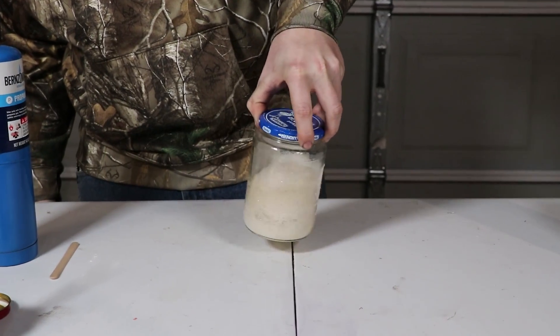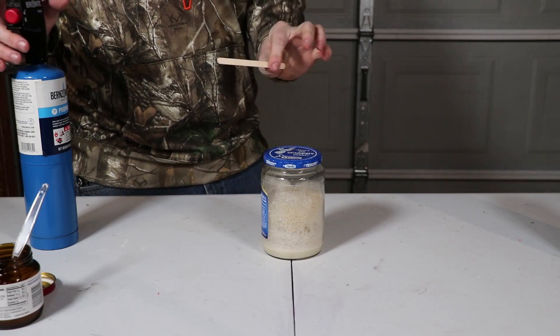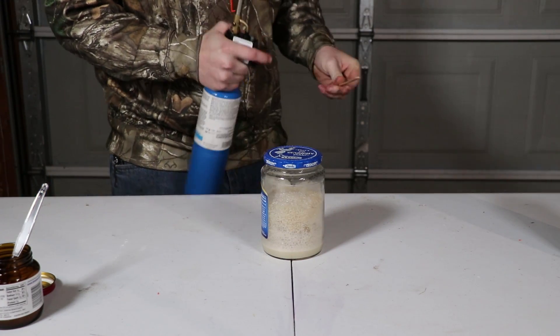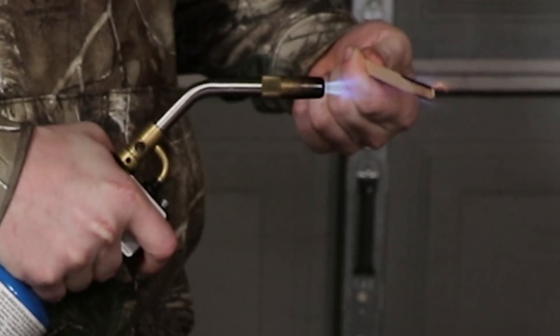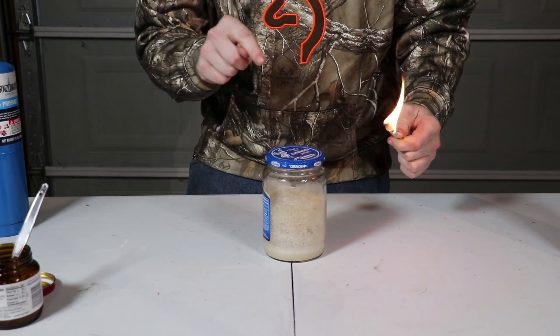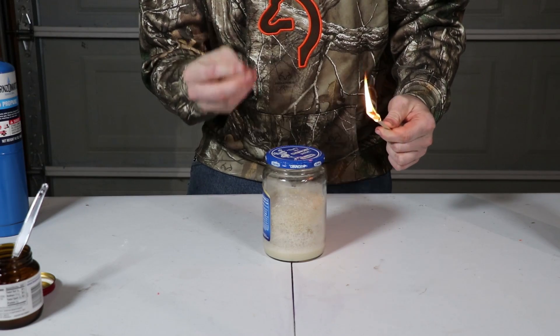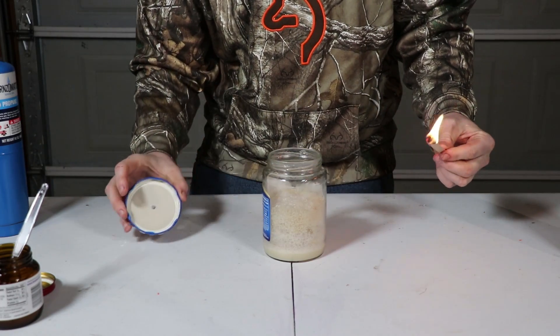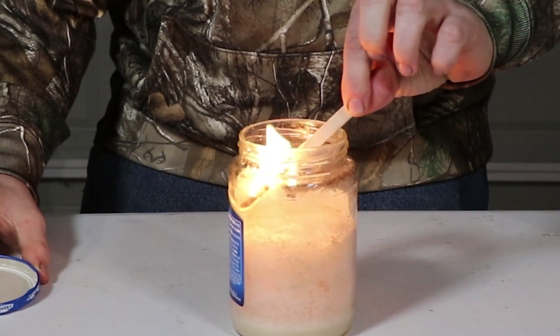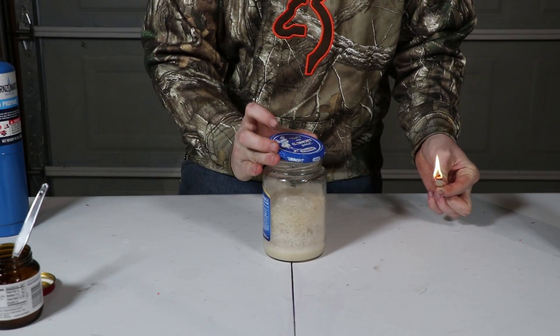While that foams up, go ahead and take your popsicle stick and your blowtorch. Whenever I dip this popsicle stick into the jar where it has oxygen in it, you're going to be able to see this flame get much, much brighter. You see the difference? How much brighter it got whenever I first dipped it in there?